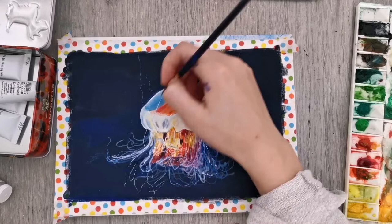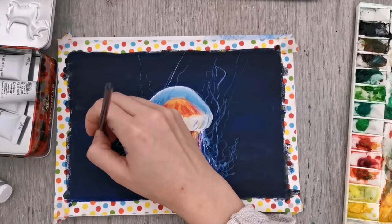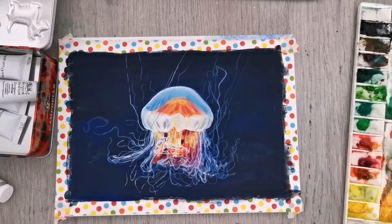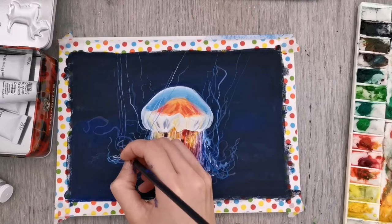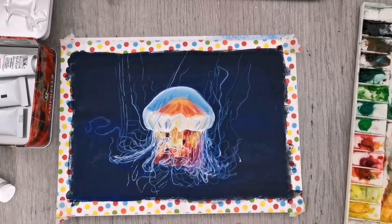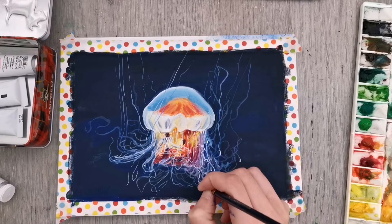I think it just looks really magical. I don't actually like seeing jellyfish in real life — I wouldn't want to be near one — but they look really nice in pictures and in painting, and I'm really pleased with how this painting turned out. Let me know how you like this painting. Did you paint along with me? Which one of my jellyfish drawings and paintings did you like best? I hope you enjoyed this video — remember to give me a thumbs up, and I hope to see you again soon. Take care and bye bye!